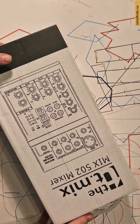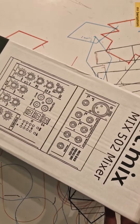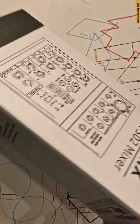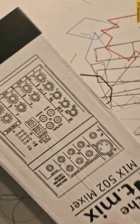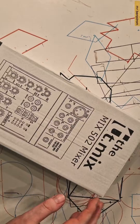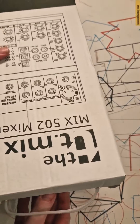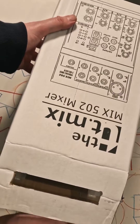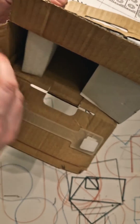Today we are unboxing the cheapest analog mixer I could find on the internet — the TMix 5.2 mixer from Tommen. Tommen is a web page that specializes in music gear. This mixer looked quite interesting when I was browsing, and I really hope that it can be something. Let's see what we got.